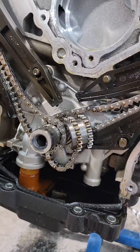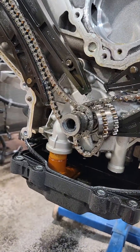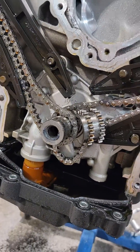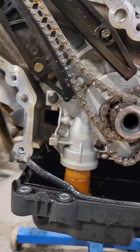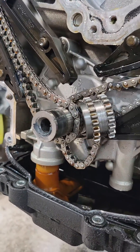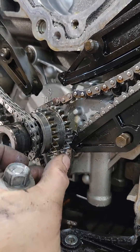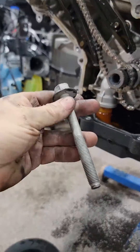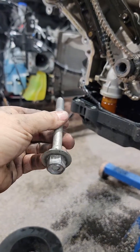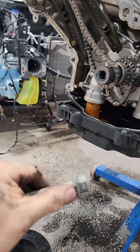We just tore down Joel's motor. This car came to us with some issues — they told him it was cam phasers, and clearly there was a little more going on. Some carnage. Our thoughts are this is the crank bolt that we pulled out of the car. This is a Roush supercharged vehicle, dealer installed.